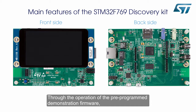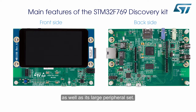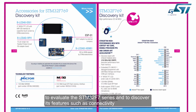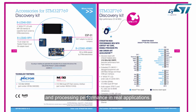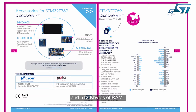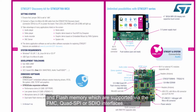Through the operation of the pre-programmed demonstration firmware, we will demonstrate the performance capability of the STM32F7 series as well as its large peripheral set. The STM32F769-based Discovery Kit is designed to be the quickest way to evaluate the STM32F7 series and discover its features such as connectivity and processing performance in real applications. The STM32F769-NIH6 microcontroller embeds 2MB of flash memory and 512KB of RAM, available in a TFBGA216 package. Code or data size are not limited thanks to external memories like SDRAM, SRAM, and flash memory, which are supported via the FMC, Quad SPI, or SDIO interfaces.